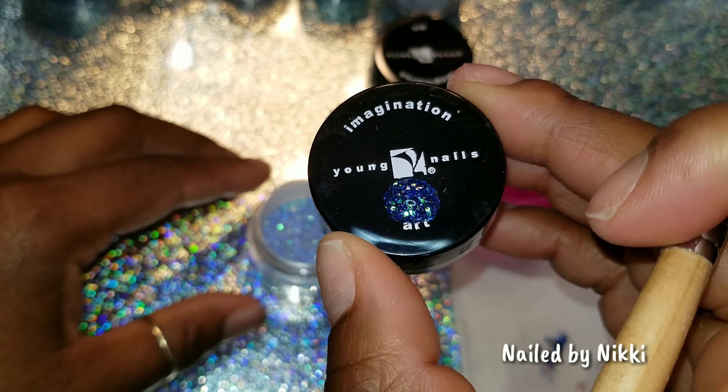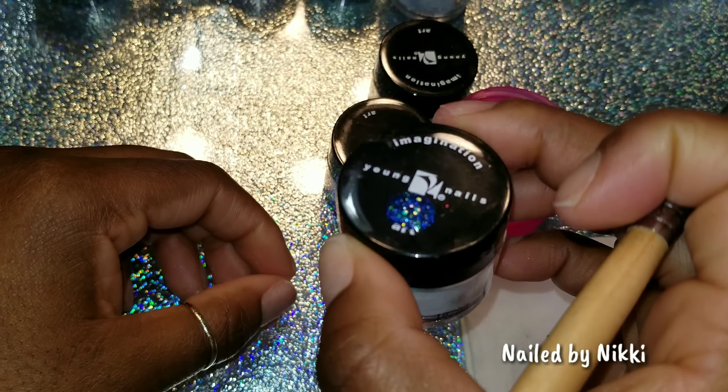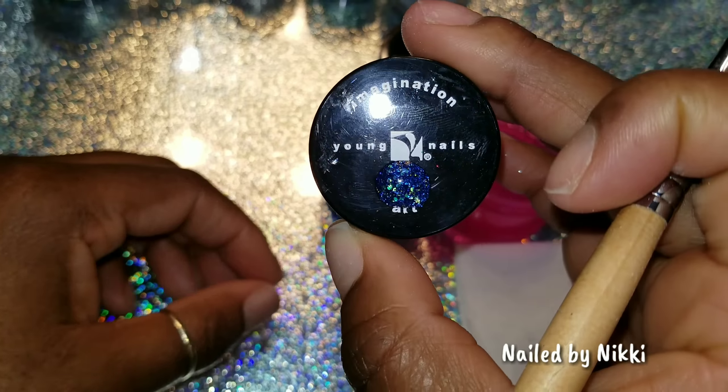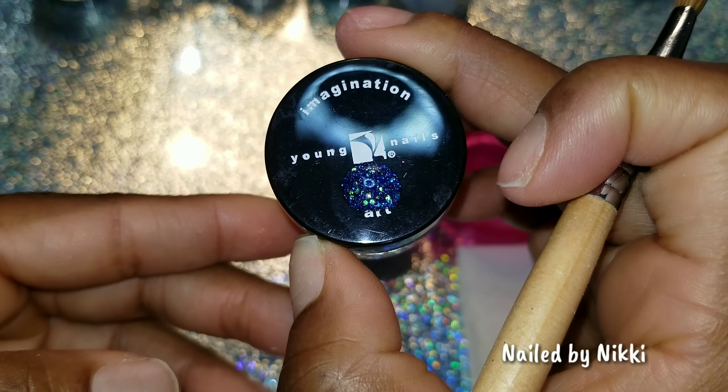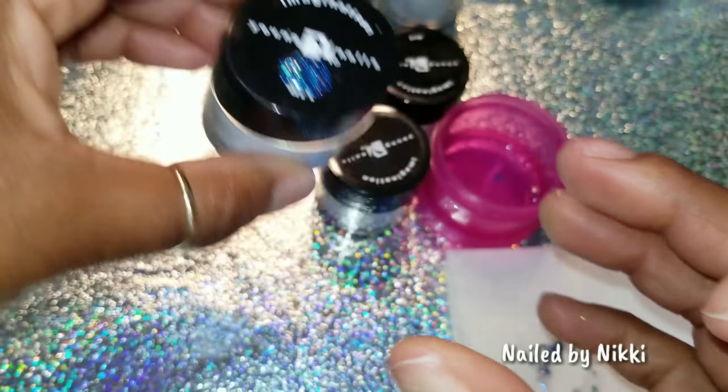This one is called Surprise. I like Surprise — so far this one is my favorite. Let's put a little drop down. I love it. This one has a little bit of the copper from the last one, that same kind of greenish one from the previous one as well, and then some pink, some reds, a little purple, a little yellow. This one looks like a Surprise — it has everything. I like it.